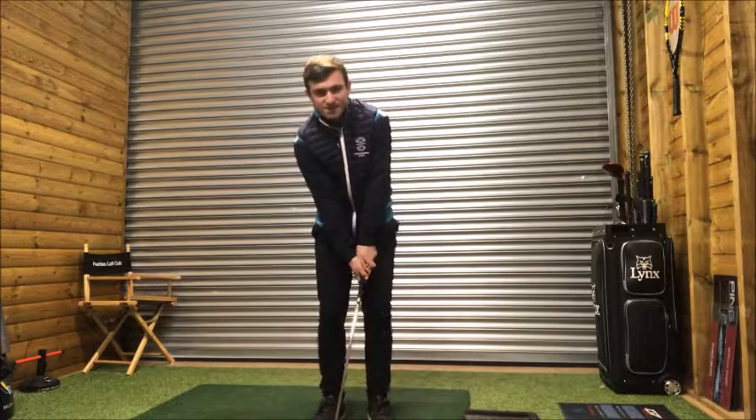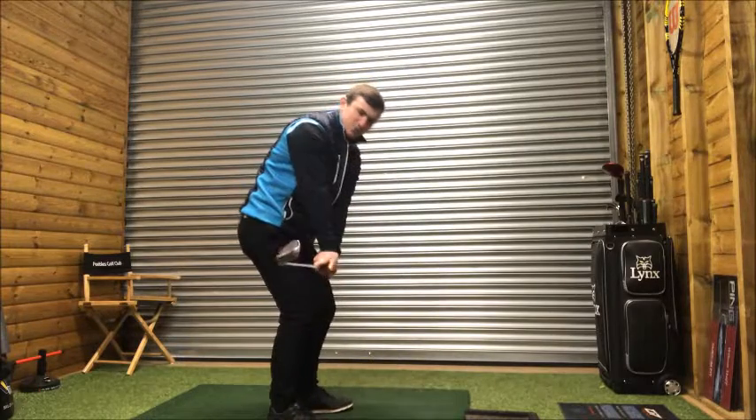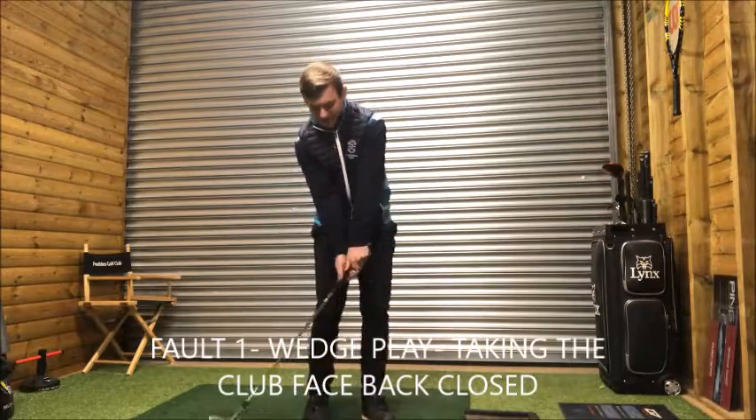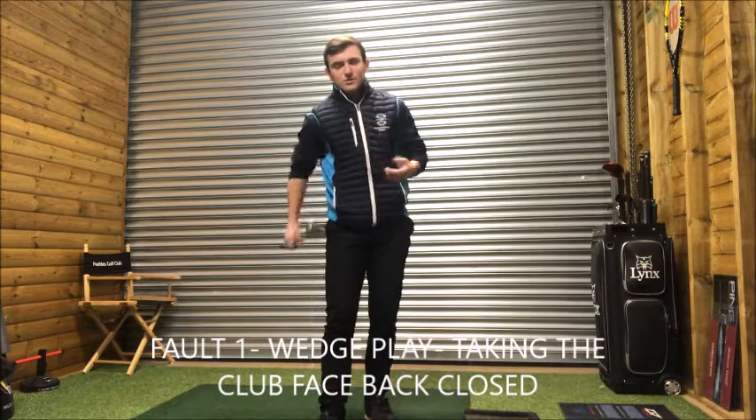One of the biggest issues I see is when people take the club back in a closed position, and from there the club enters the impact position and the ball goes too low. Here's a drill that's going to help you feel what you need to do to keep loft on the golf club.